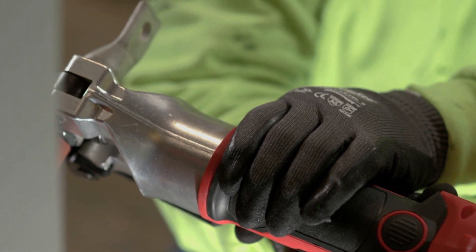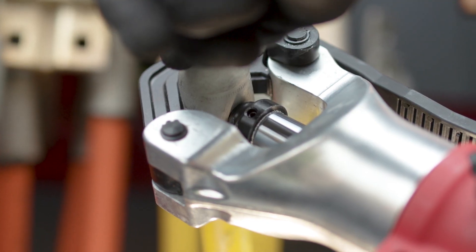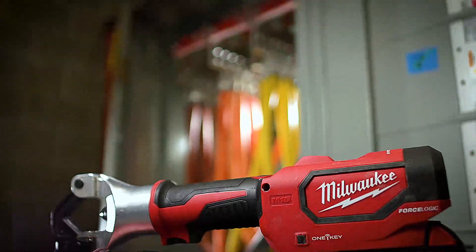The Milwaukee Dallas Crimper is simple to use. It's fast and efficient. You just go put it on the wire and you're ready.